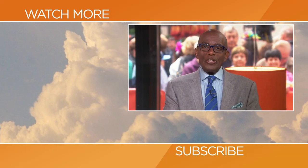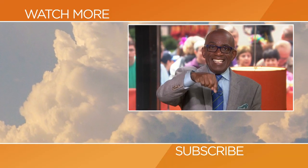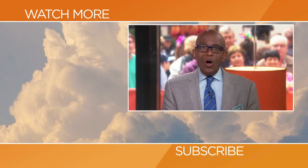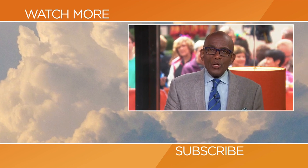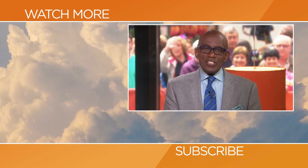Hello, Today fans. Thanks for checking out our YouTube channel. Subscribe by clicking that button down there and click on any of the videos over here to watch the latest interviews, show highlights, and digital exclusives.